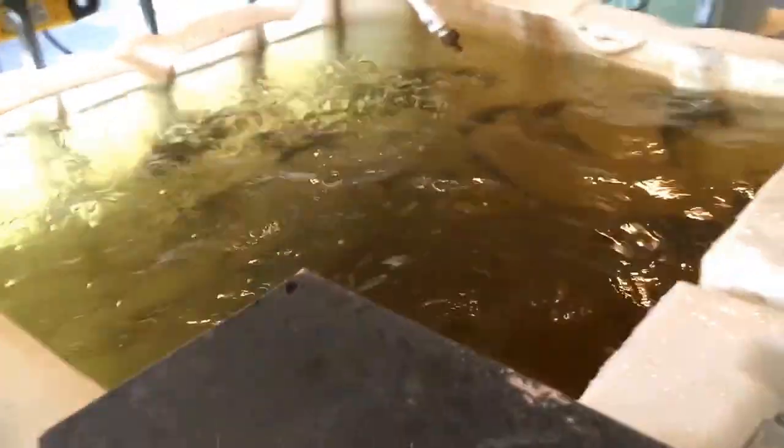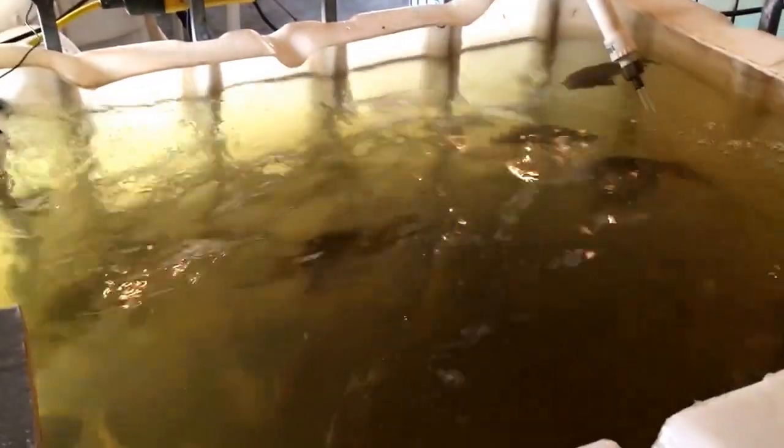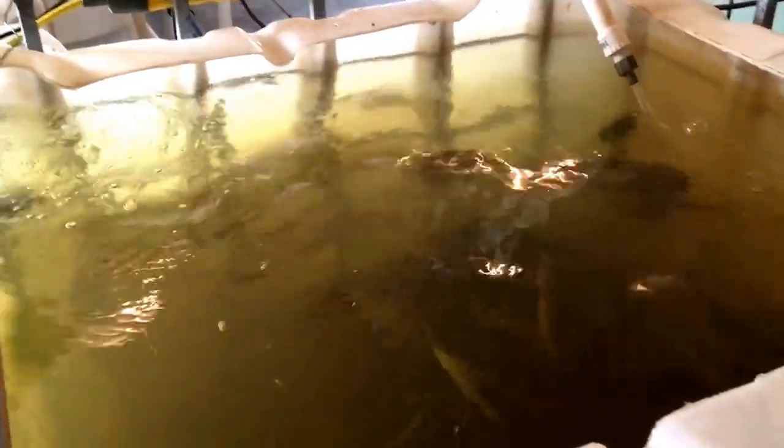I'm no professional, you guys. These fish should be a lot bigger, I'm sure. I just could not afford and I just could not keep the water temperature as hot or as warm as they would need it.